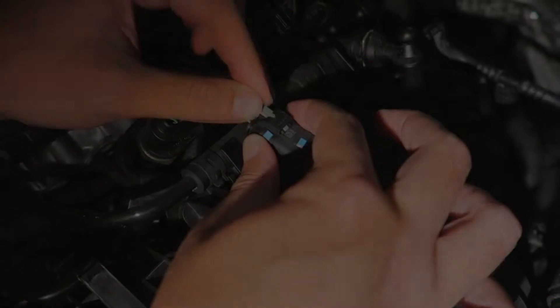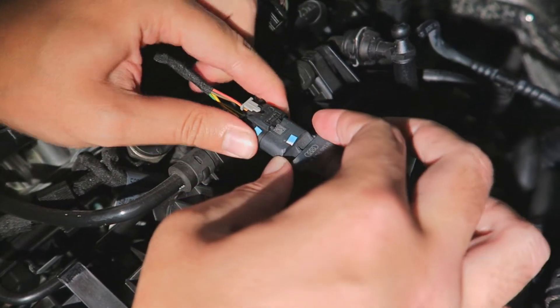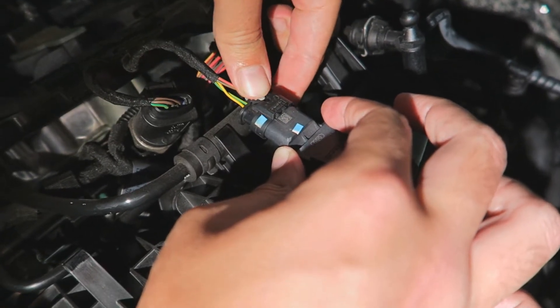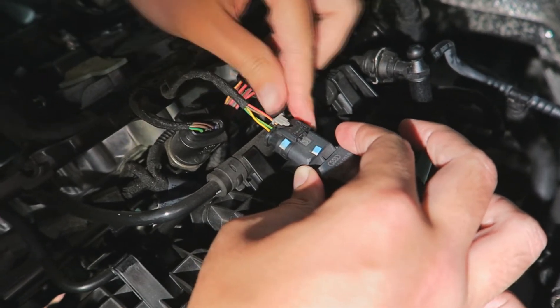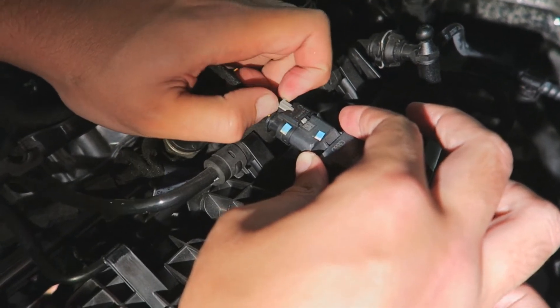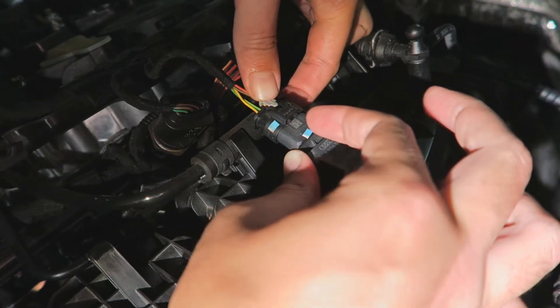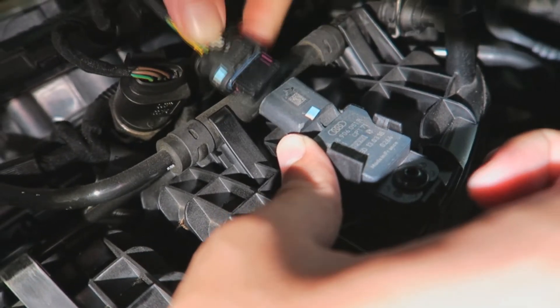What you have to do is pull it backwards, and now you push it — and as you can see the tabs on the other side go up and they release, and then you can pull it off. That's the first one.